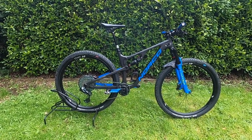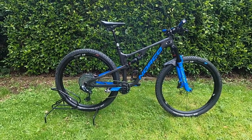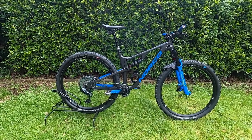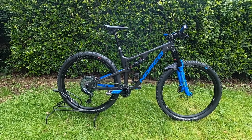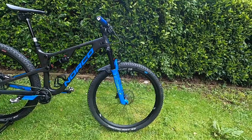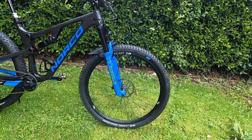The Norco has 120 millimeters of travel front and rear. In a medium it's got a reach of 448 millimeters and a stack of 588 millimeters. The head tube angle is 67.4 degrees and the effective seat tube angle is 74.9 degrees.